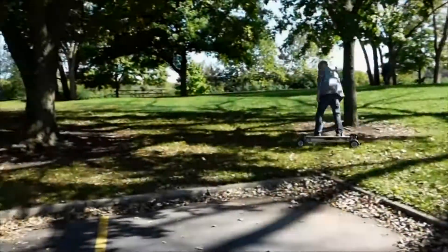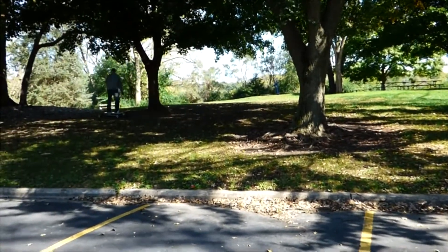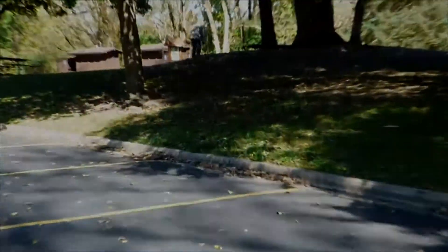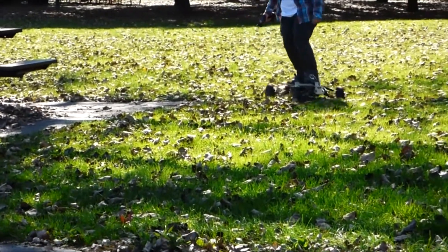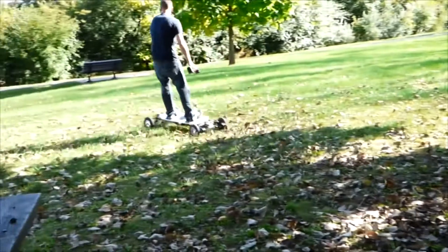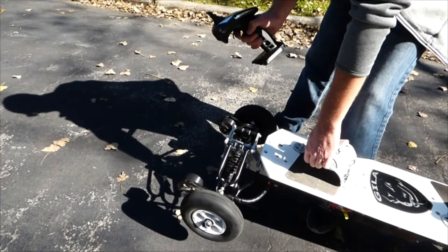What's amazing about the Gila board is the experience of riding it. It combines a fluid feel of snowboarding or surfing with the electric power equivalent to 6.2 horsepower. The steering is controlled by leaning, similar to skateboarding or snowboarding. The acceleration and braking is controlled by a wireless hand remote.